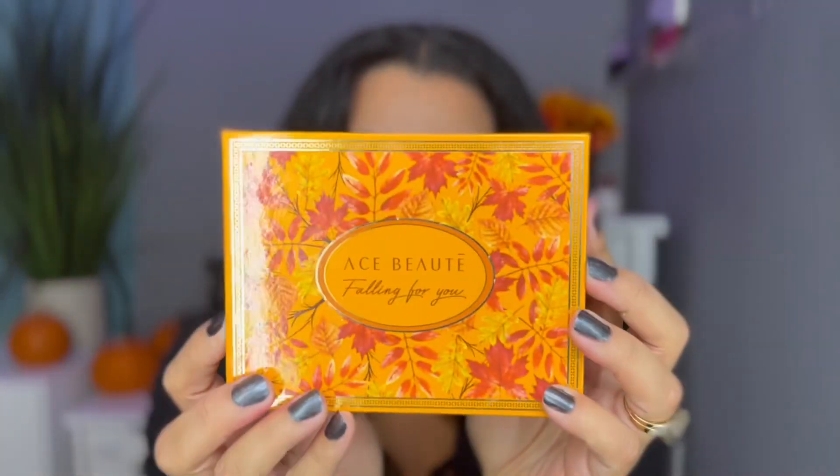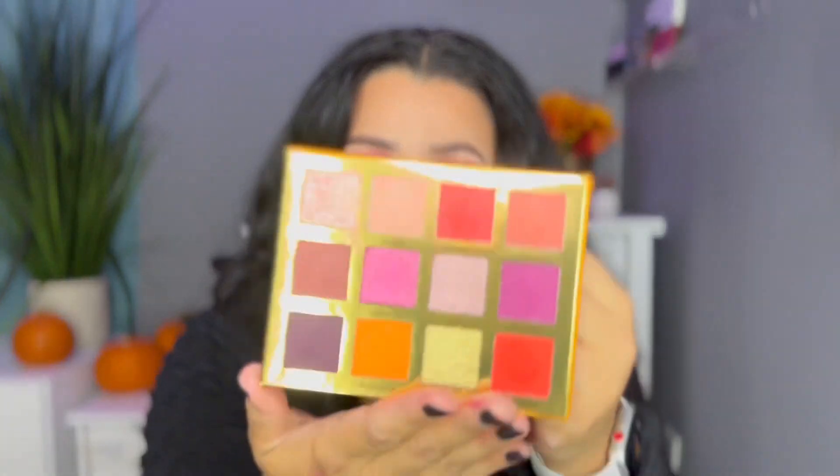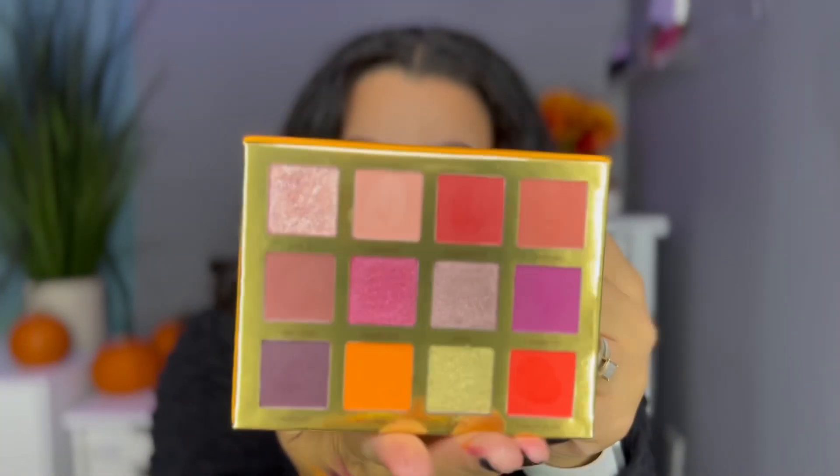Hi guys, I hope you're having an awesome day today. Welcome to my channel. In today's video I'm going to be playing with the new Ace Beauté Falling For You eyeshadow palette. I got this in my Boxycharm base box for the month of October, and I just couldn't wait to play with it. I'm going to share some swatches, a tutorial for this eyeshadow look, and my overall thoughts about this adorable little palette. So if you want to see any of that, just keep on watching.